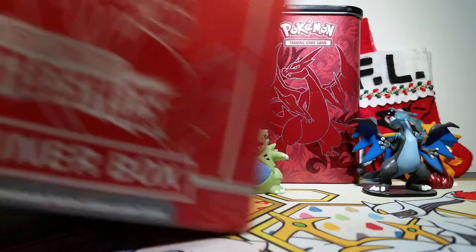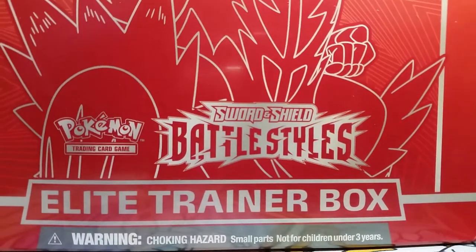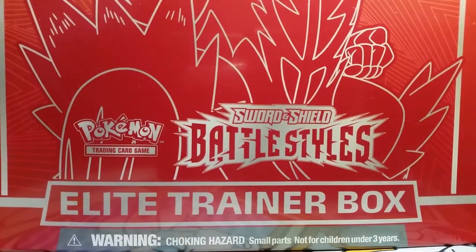Hello friends! How's it going today? I'm super psyched because we get to open up a Battle Styles Elite Trainer Box, so let's crack into it.